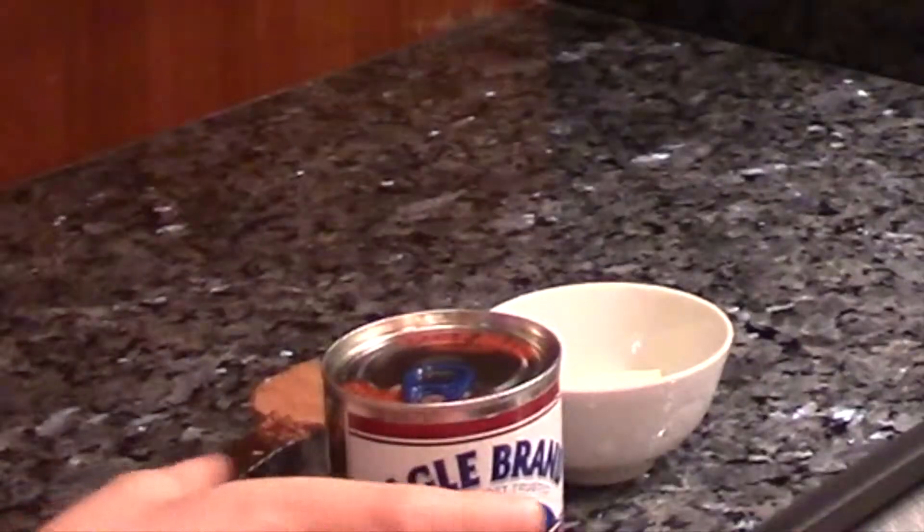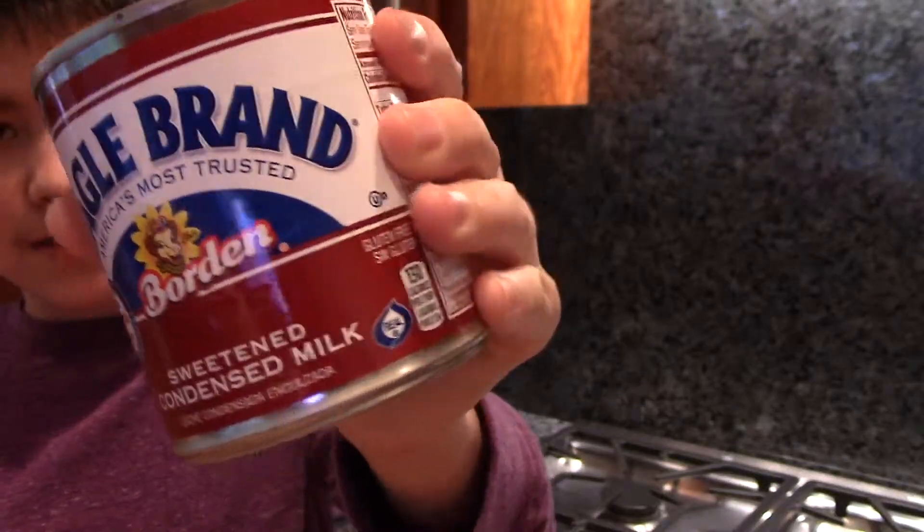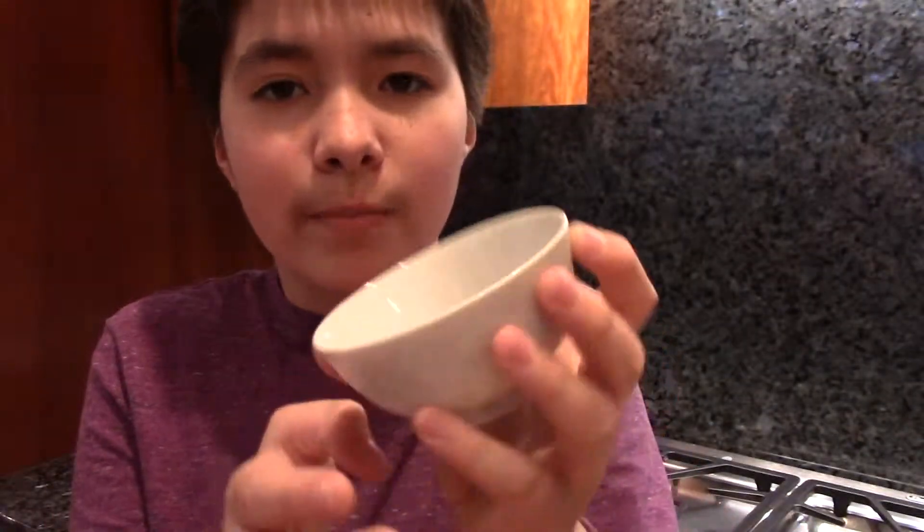Let's get started! The great thing about this recipe is that it's really really simple — there's not very many ingredients. I have them all laid out here. All you need is a jar of sweetened condensed milk. This is 14 ounces — I'm not sure if they all come in 14 ounces, look it up if you want. You also need one tablespoon of butter.